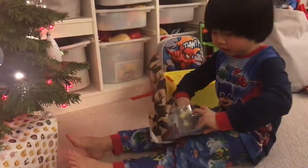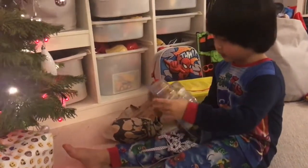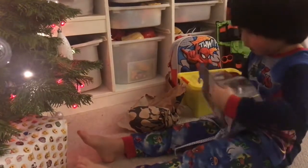It's something — it's Pokémon, and this is all what I wanted. It's Pikachu, and this is all about it.